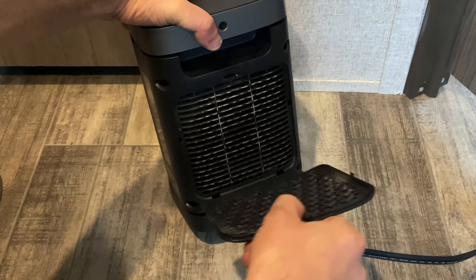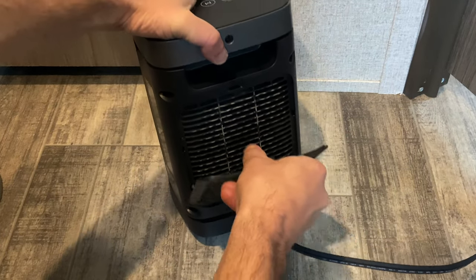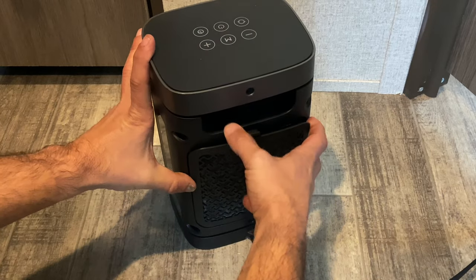You just run it under water. When it dries off, you can pop it right back in to where it needs to go.